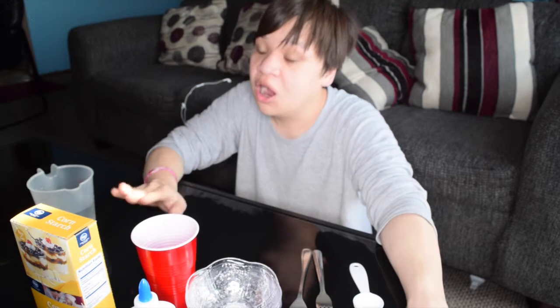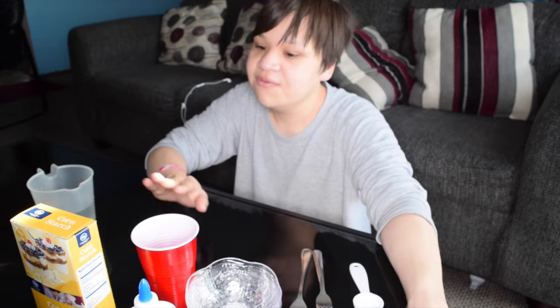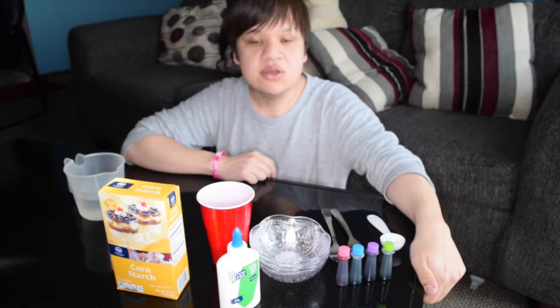Hey everybody, welcome back to our YouTube channel! In today's video I'm going to be teaching how to make rainbow slime. I found this recipe on Pinterest — it looks great and sounds easy, but a lot of Pinterest recipes are either hard or not true at all. Let's see if we can try this. So the ingredients you're gonna need are...